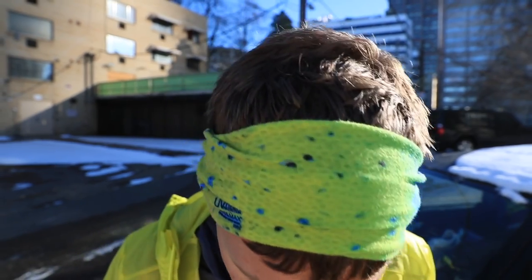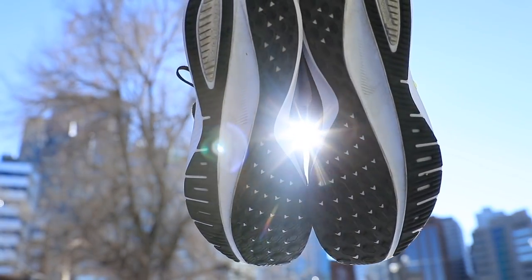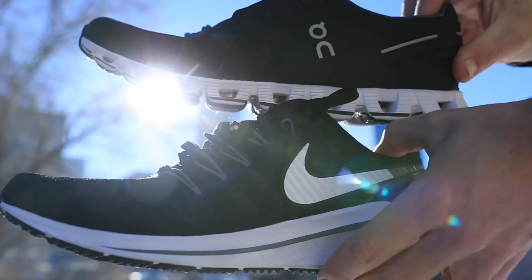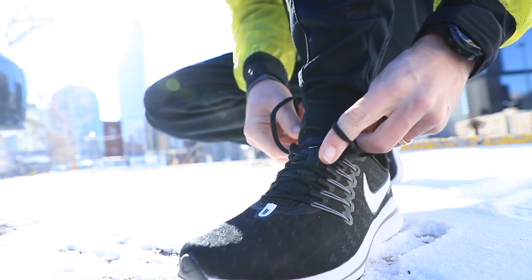And then, of course, the Suunto watch, Nike pants — my loose-fitting Nike pants that I use for easy days — and Drymax socks. And the Nike Vomero 14s, which felt amazing today. I'm not going to give you my full review right now, but I will say this: they are a workhorse shoe. It's like getting a bear hug. If you like that bear hug feel in a shoe — you're really well protected in the Nike Vomero 14. I am really, really bullish on these shoes. I think they're going to be a workhorse in 2019.